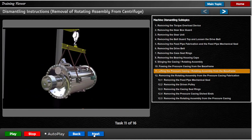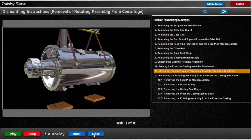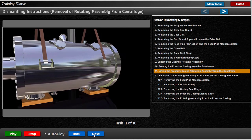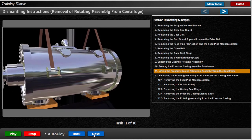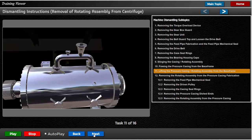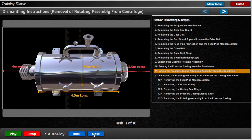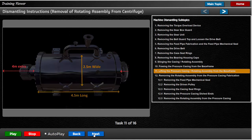Once the assembly is lifted clear and taken to the work area, it should be lowered down and rested on the discharge hopper mounting flanges. Place the casing on 1200 x 500 x 100 mm thick wooden planks. This is both to protect the flanges and to aid in the removal of the rotating assembly from the pressure casing. The minimum work area required is 4.5 meters long and 2.5 meters wide, with extensions in length for withdrawing the rotating assembly of 3.5 meters at the solid end and 4 meters at the feet end.